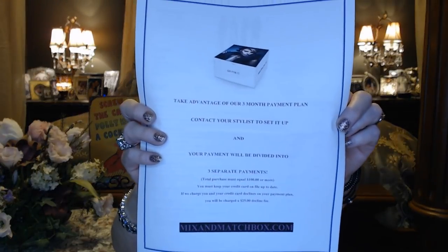When you're ready to check out and you've decided what you want to keep, you just go online and do hello stylist at mixandmatchbox.com. I would type Lauren in the subject line and let her know what I want to keep. They also have a special option where they can split your payments into three separate payments without interest, which is really great for those months where everything goes wrong but this arrives and you want it. That just makes it a little more affordable. You also get an invoice with everything you received and the prices — I'll try to do a snapshot and put that at the end of the video.